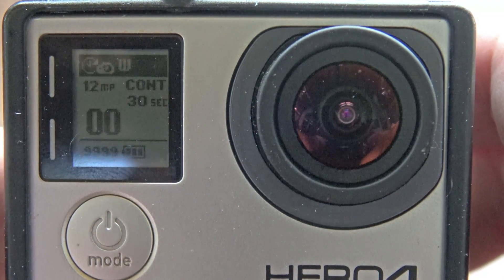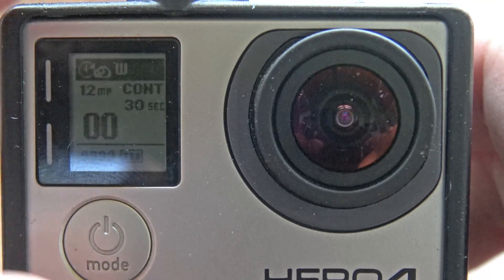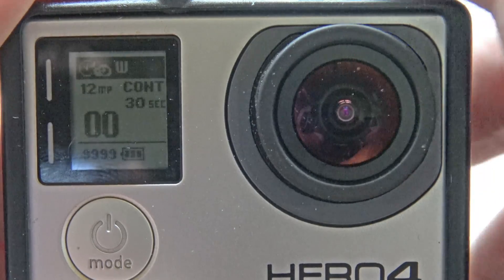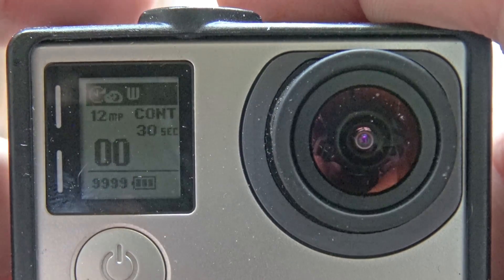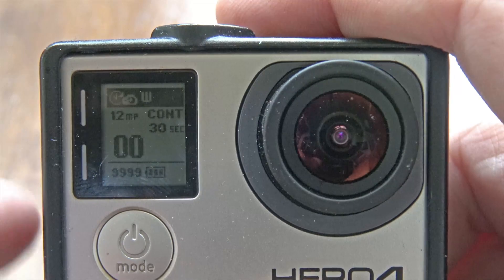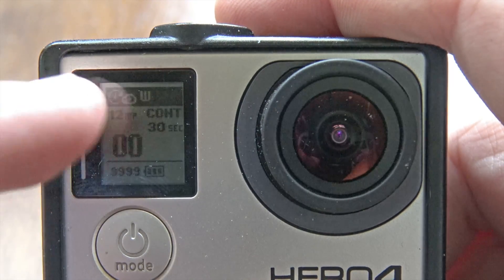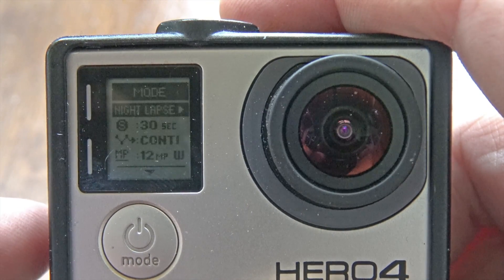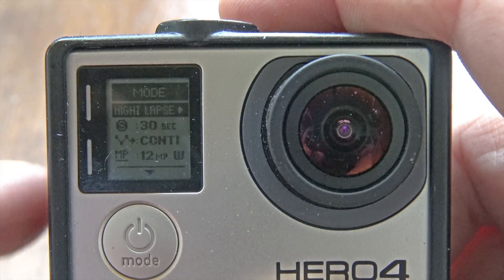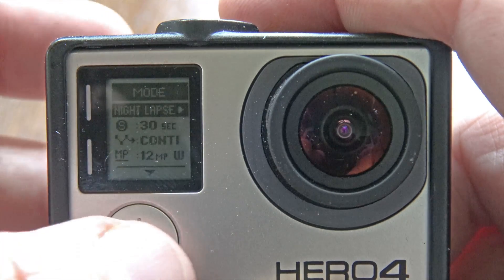If it doesn't say 'continuous' and if it doesn't say 'night lapse' — sorry for the reflection — what you want to do is push the little button on the side. If it doesn't say that, it's probably in a default mode that is not continuous. When I push that little side button once, this mode screen comes up and I can see I'm in time lapse.